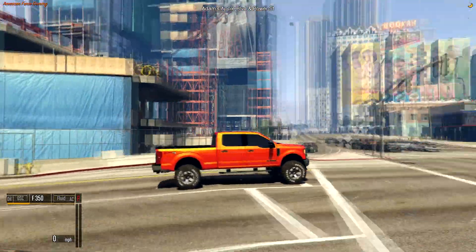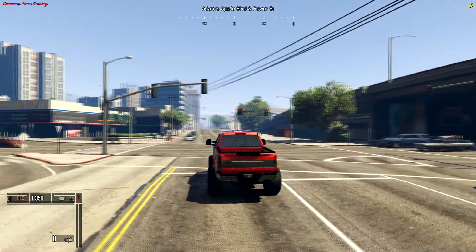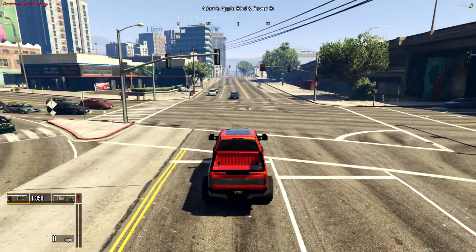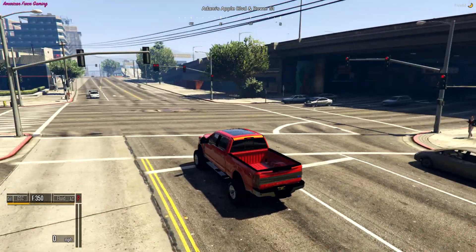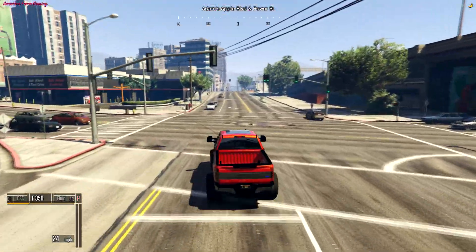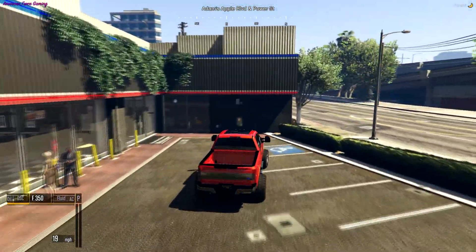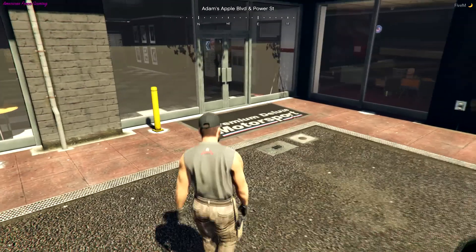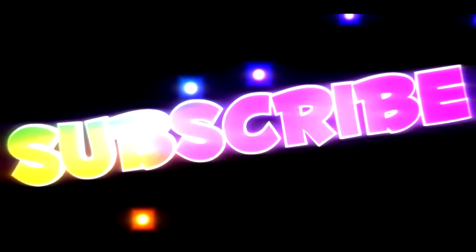Well, it does look good — hope they like it. F-350 King Ranch, nice truck. Whoever buys this one is gonna really enjoy it. Is this light ever going to turn green? All I did was blow the horn. All right, here we go. Let's see how they like it. If they don't like it I'll just keep it myself — tell me pretty lies, put it in my face, tell me that you love me even if it's fake.